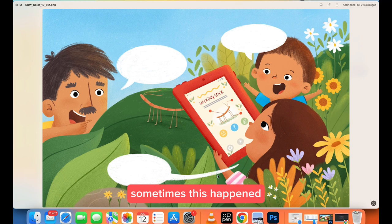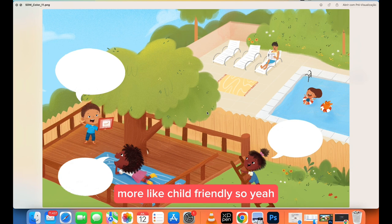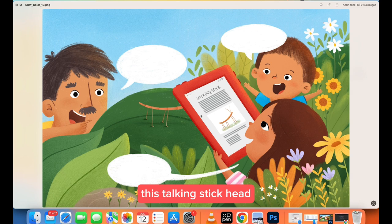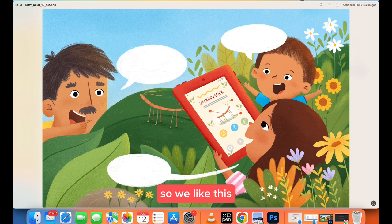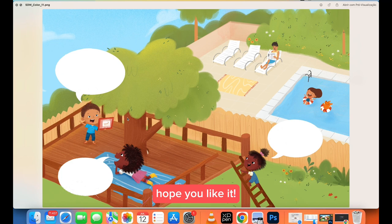Sometimes during feedback this kind of thing happens — in the color stage there were just tiny things to adjust. For example, a tablet looked too adult-like, so they asked me to make it more child-friendly. I really liked that feedback. And here you can see the walking stick — at first you couldn't see the head, and then after the change you can see the talking stick head clearly. It's way more friendly. I think it really makes the page stand out.